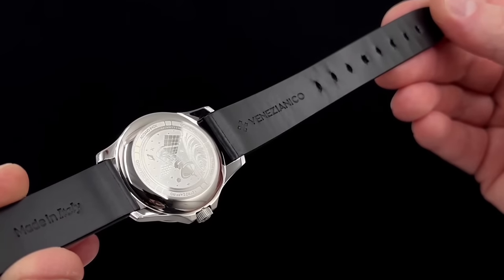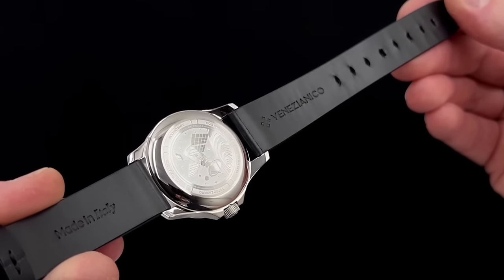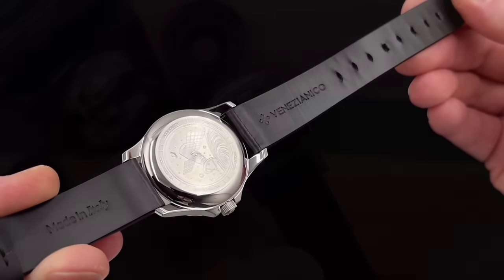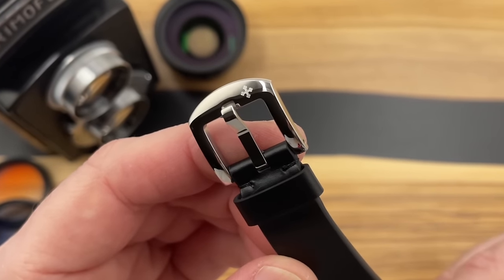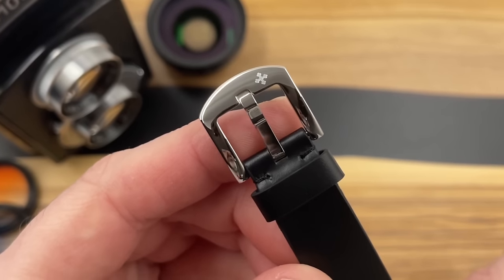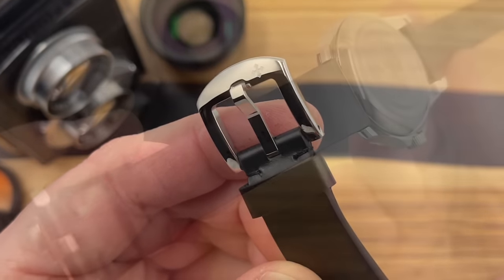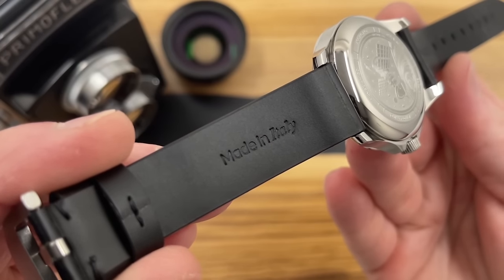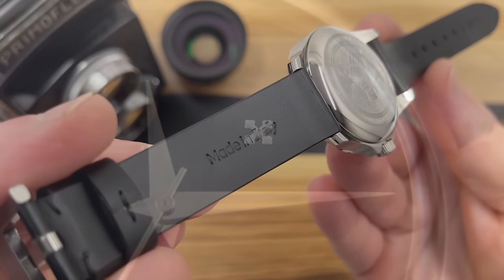The watches come with a very nice Italian leather strap. The buckle is beautifully finished with the Venezia Niko logo on it, polished to match most of the case surfaces. And a bit like the dial, it is a very black leather strap, although there is some reflection to it — so next to the dial it almost looks grey, but it is black.